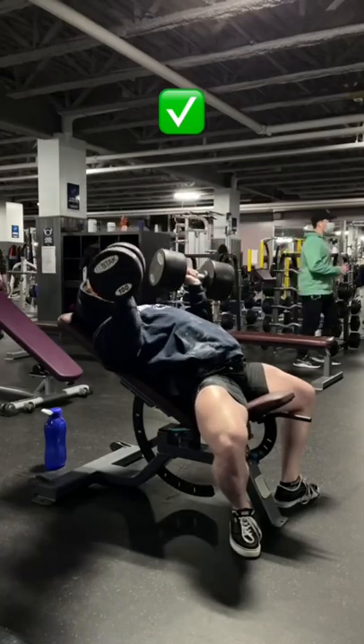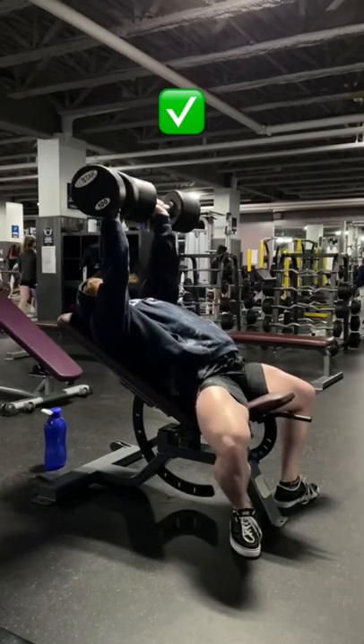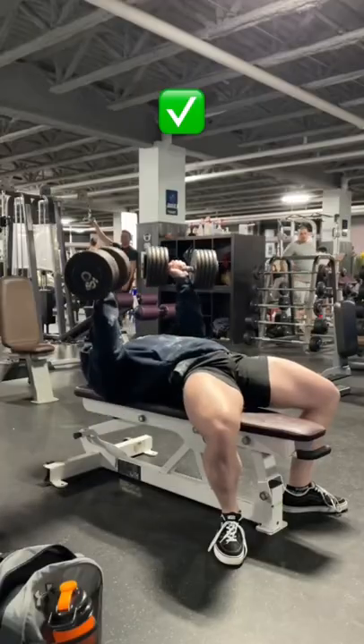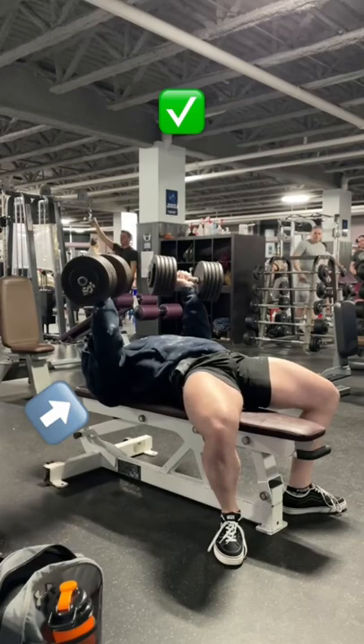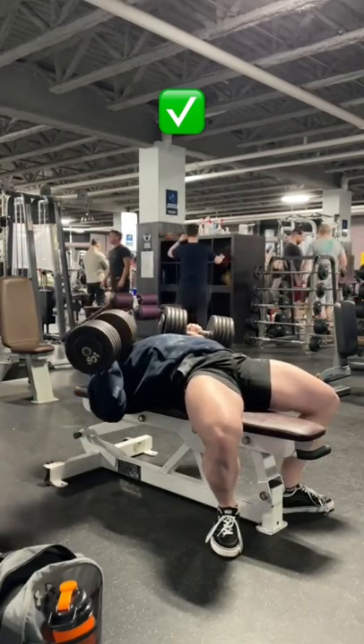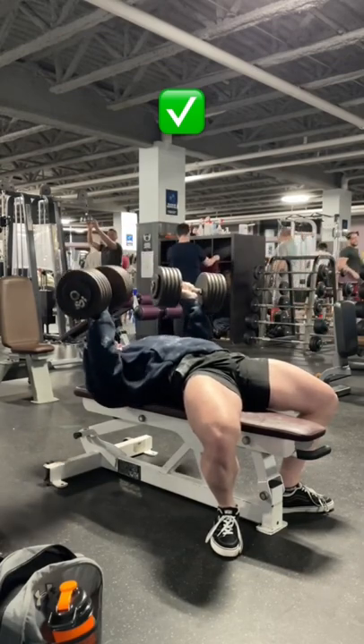Making these adjustments and training with intent — in other words, locking yourself into the movement, moving with intent, and keeping every repetition looking identical while using a full range of motion — will train the pecs significantly more effectively and efficiently than just pushing weights up and down meaninglessly.